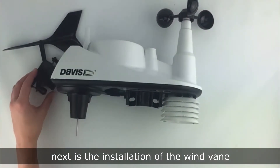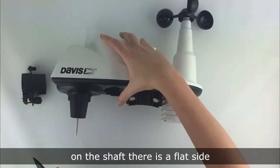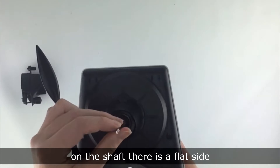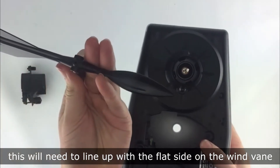Spin the wind cups to ensure they spin freely. Next is the installation of the wind vane. On the shaft there is a flat side.